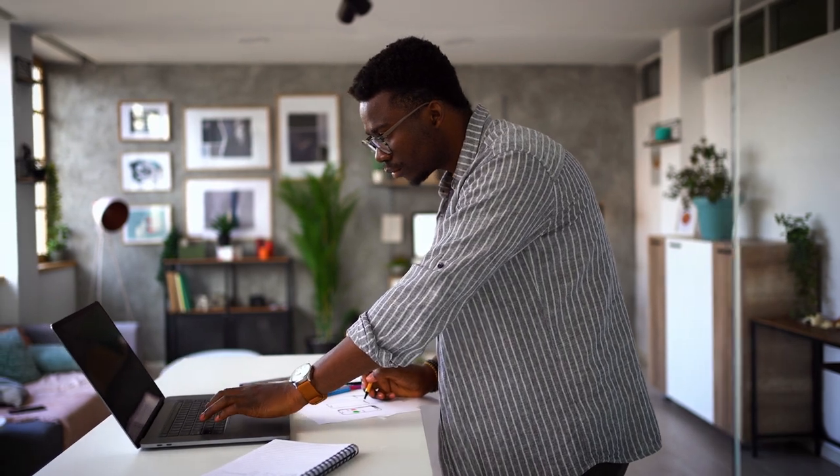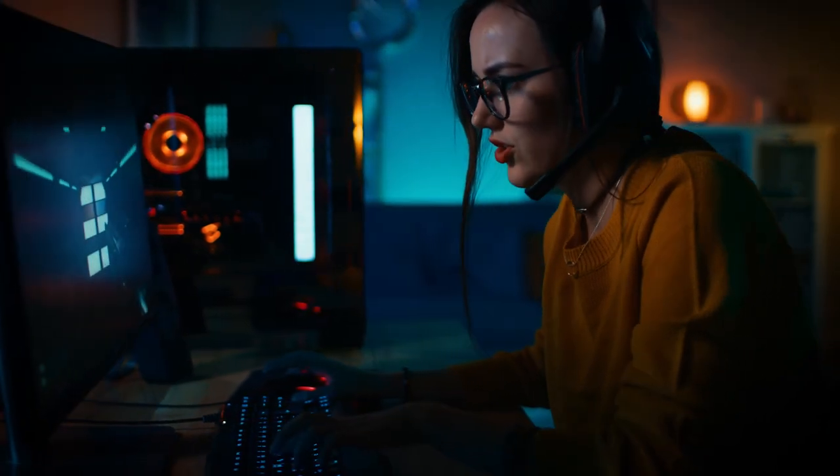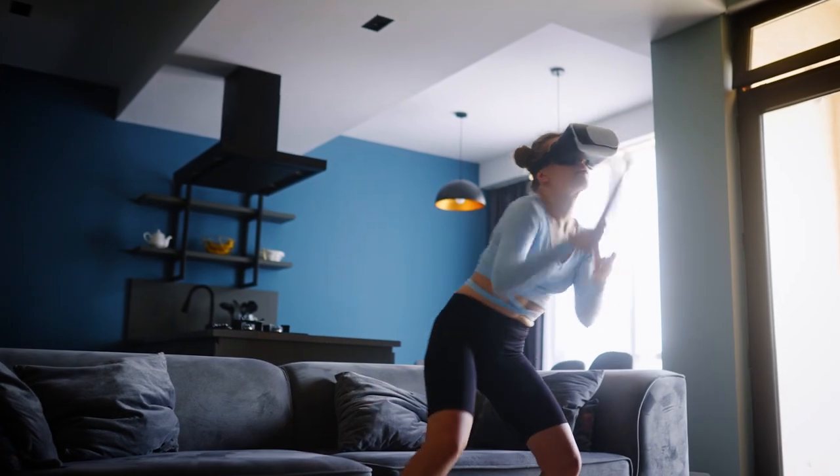Loving your internet starts with loving your installation experience. With Metronet's 100% fiber internet, installation is fast and easy. Here is what to expect.